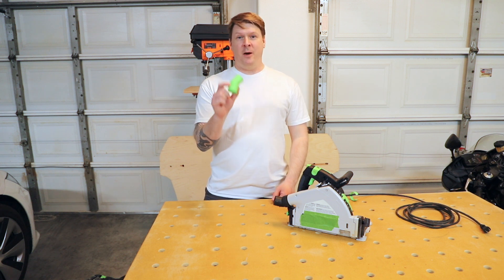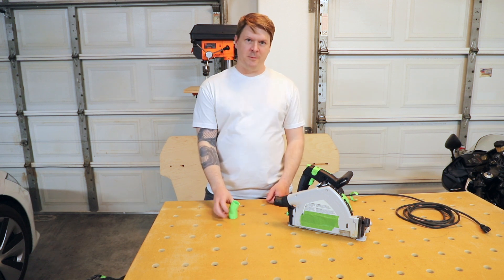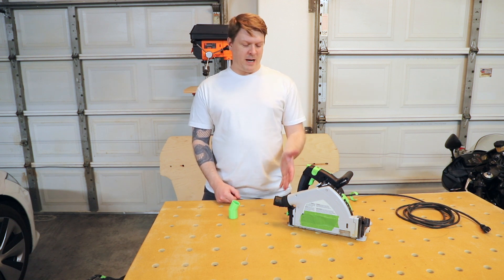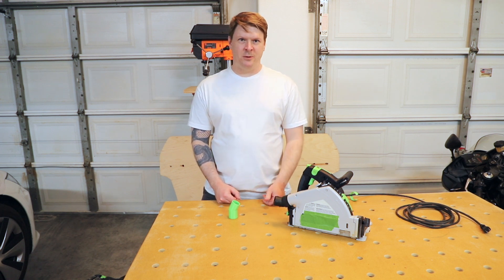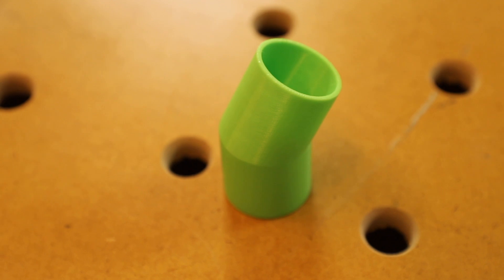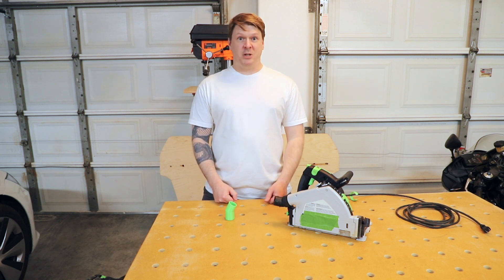This is a quick video talking about the Festool hose adapter for the Festool track saw, based on drawings that Peter Millard from 10 Minute Workshop made in his video, where he spoke about how the existing Festool track saw hose adapter wasn't really doing what it needed to do. He provided some drawings and I modeled this adapter. So let's check it out.